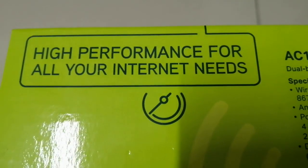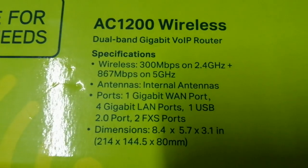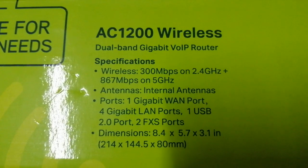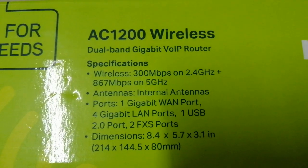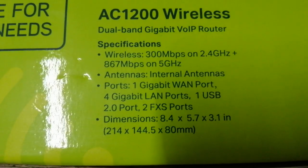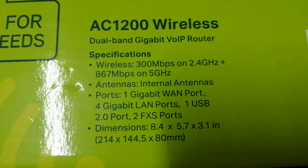AC1200 wireless dual-band gigabit VoIP router. Specs: 300 megabits per second on 2.4 gigahertz.